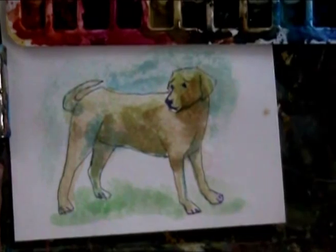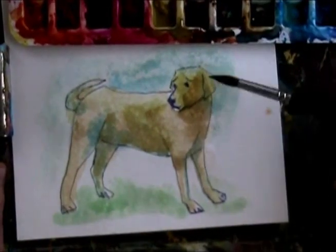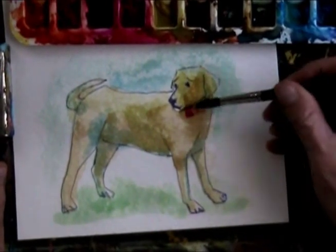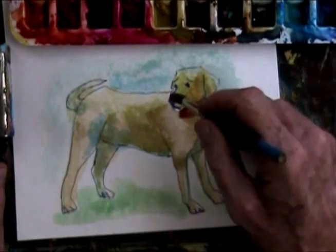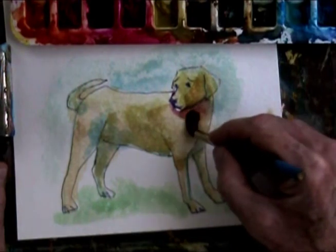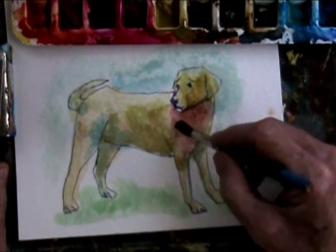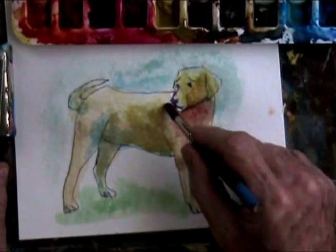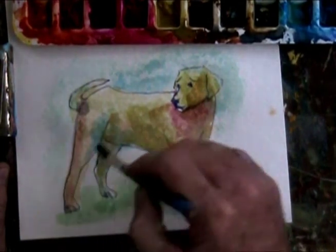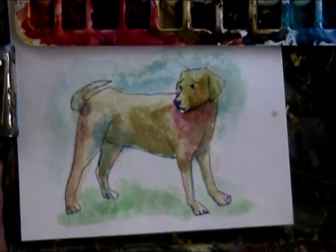I'm going to dab a little bit of red in here just to give it some flavor. Think you got a collar or something? No, I just want that to melt in there — give him some color, so to speak. And there you go.